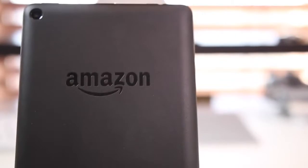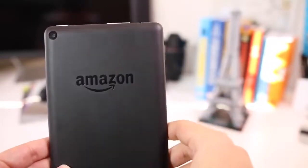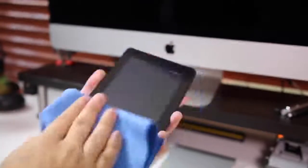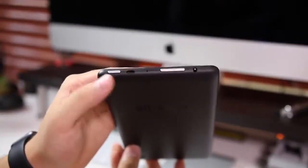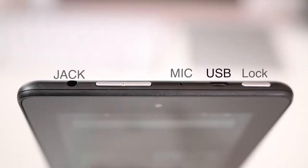For $50 you can't really expect much, but the matte black plastic back does make it look a little more expensive than it is, and it has a nice heft that doesn't feel too cheap. The plastic on the back and the front display do get dirty quite easily — you'll get a ton of smudges. I found myself cleaning it every time I finished using it. Oddly, this tablet has everything on the top: the lock button, micro USB, mic, headphone jack, and volume rocker. On the right side there's a slot for a micro SD card.